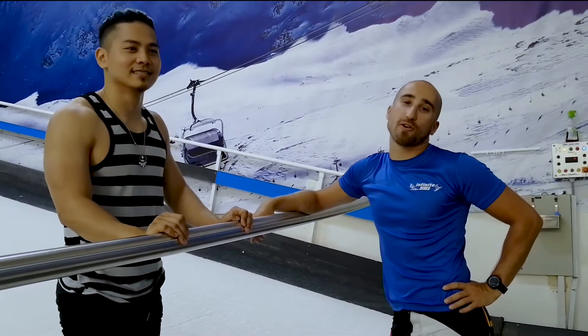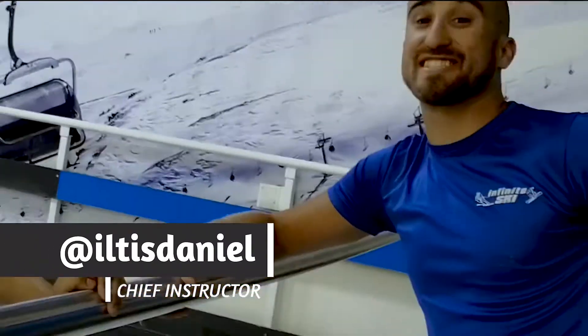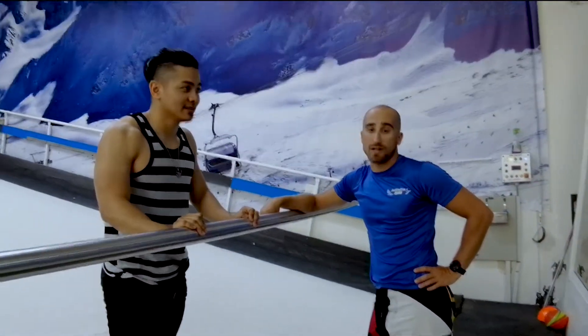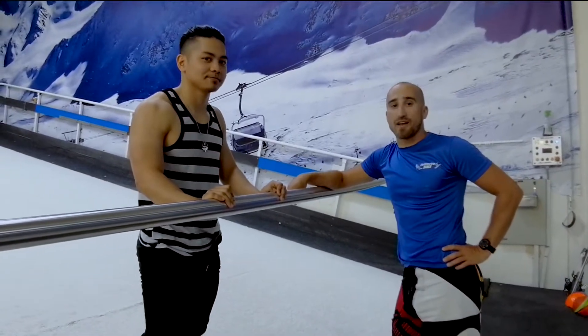Hey everybody, welcome to Infinite Ski Indoor Course. My name is Daniel, I have my lovely assistant Leo here, and we'd like to welcome you to the first installment of our ski tips video. Today's lesson is going to be the snowplow, a maneuver that's hated by many and loved by all. Let's get right into it.